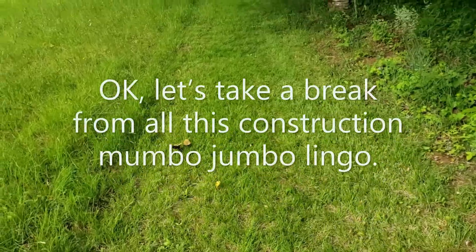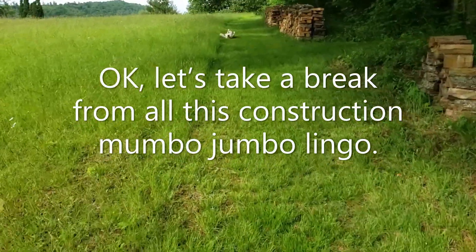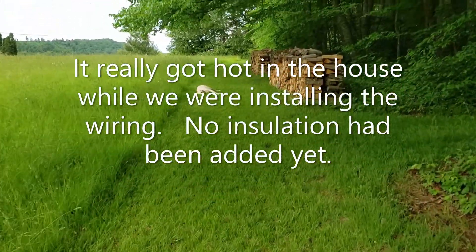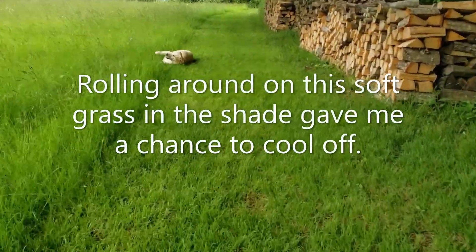Let's take a break from all this construction mumbo jumbo lingo. It really got hot in the house while we were installing the wiring — no insulation had been added yet. Rolling around on soft grass in the shade gave me a chance to cool off.